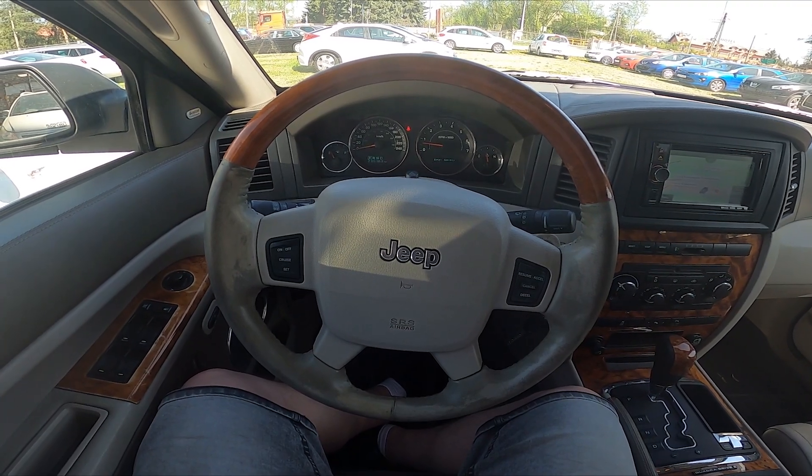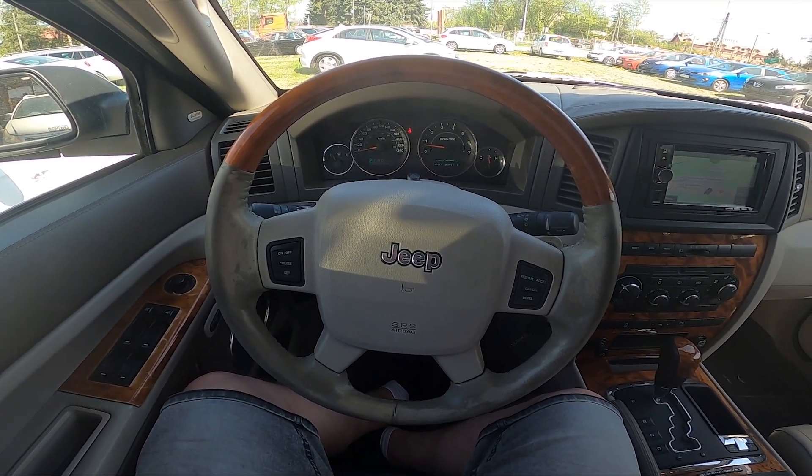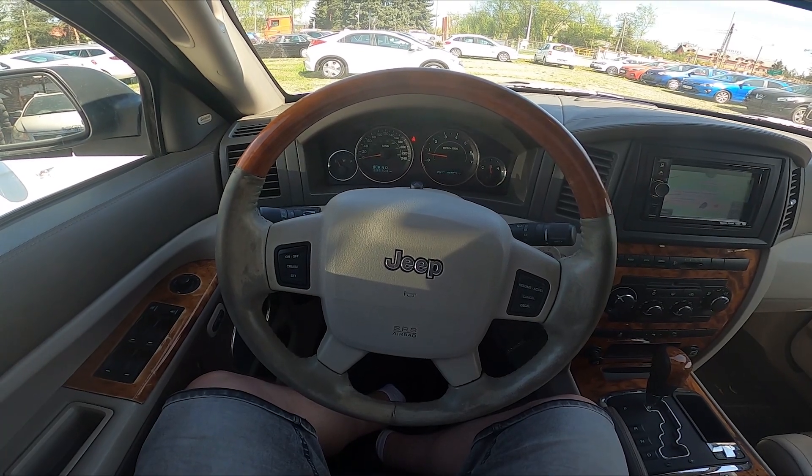Hello, today I'm in a Jeep Grand Cherokee. In this video I'll show you how to enable and disable easy entry and easy exit.